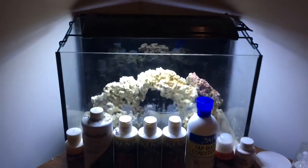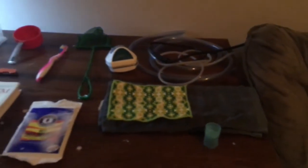Welcome to this video. Today I'm going to be showing you how to set up a nano reef properly. Here are the things you probably need for a saltwater aquarium or nano reef.